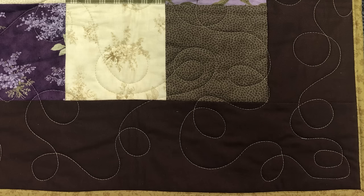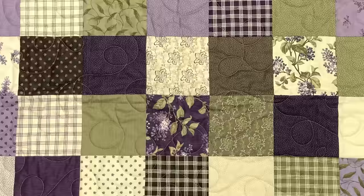This design is exactly the same motion as the small loops, but we are upsizing the loops. Larger loops mean a less dense pattern, less dense means less quilting, and less quilting means you're done faster.